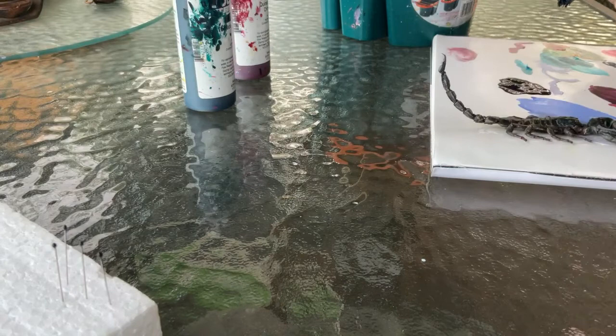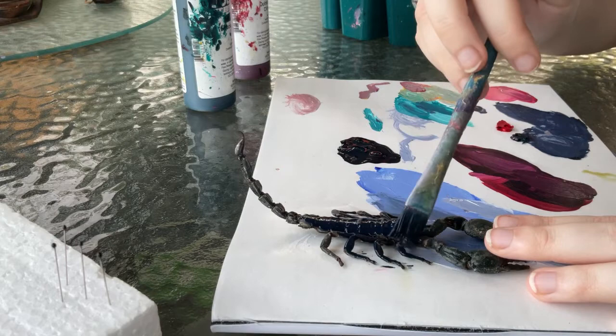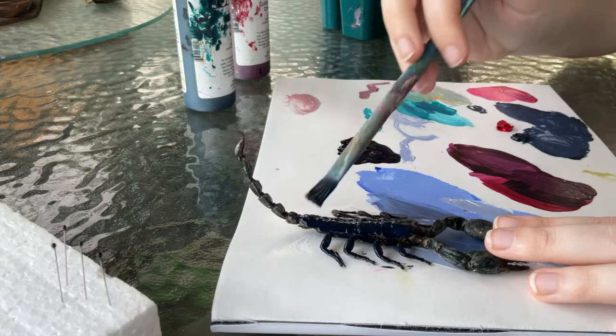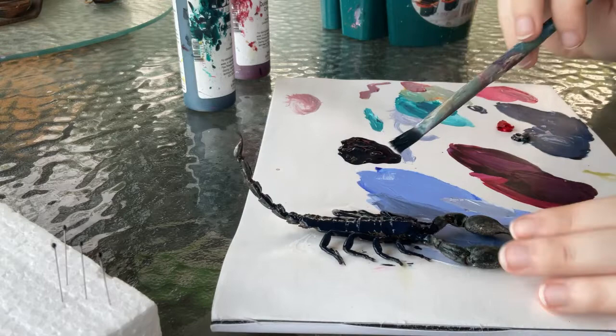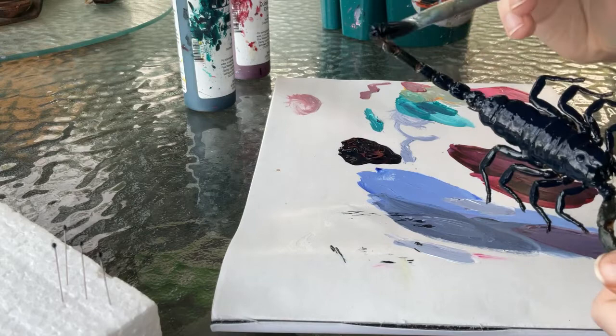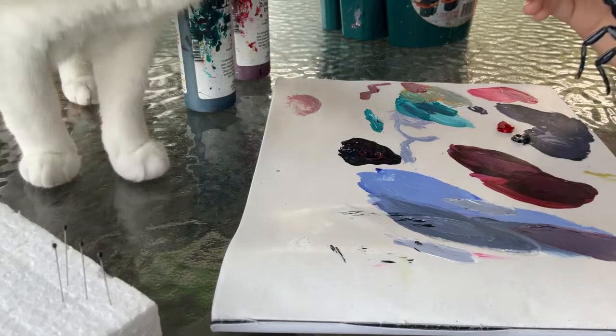It's kind of hard — usually when I do taxidermy, if I just do something with an insect for my regular collection, I have a pin through the middle so I can anchor it in place. But with these I don't want that hole from the pin, so it's challenging to keep it in place. You can see me just holding it down by its claws, but it tends to move around a lot once everything has paint on it. I had to be very, very gentle with the tail because I didn't want to paint it too roughly and have it snap.